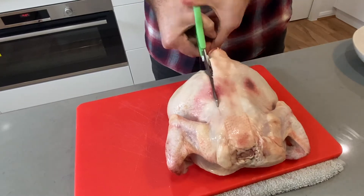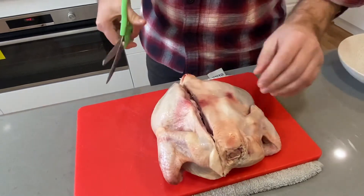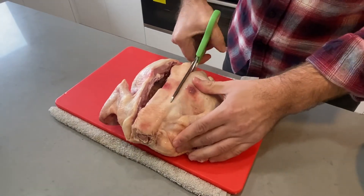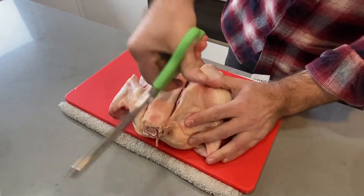These scissors are terrible. That's better. And then same on the other side. They really are quite dull. There we go. Done.